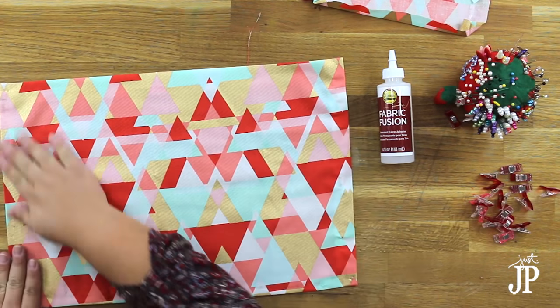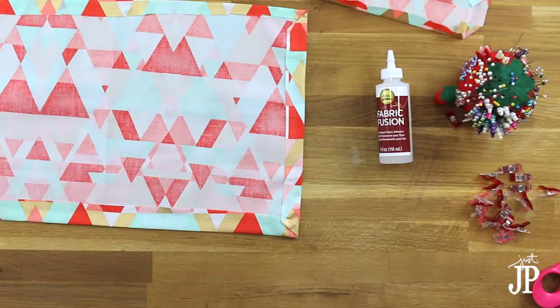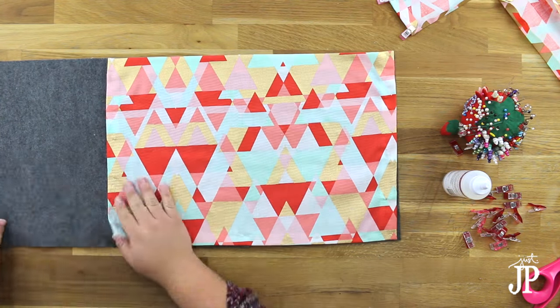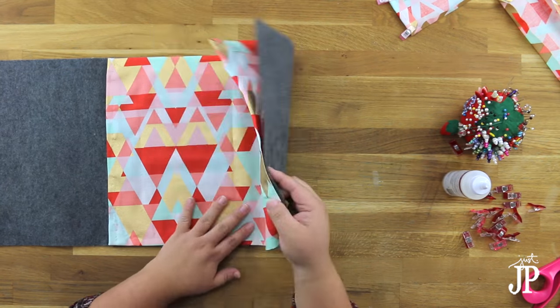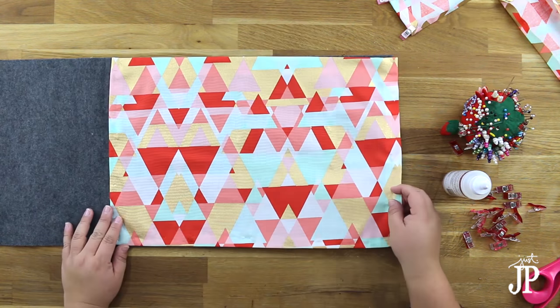Once everything's dry, remove all of the pins and clips. This is going to form the lining of your clutch, so overlap the two pieces of felt so that nine inches of felt is overlapping, and then dry-fit the lining into the felt.